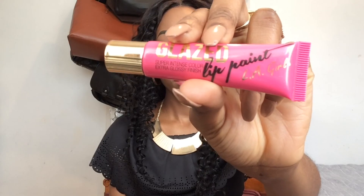Then I'm taking my La Pro Girl Glaze Lip Paint in the shade Tease and applying this to my lips. It's such a pretty color - look how it looks! I'm just blending it out by smacking my lips together.